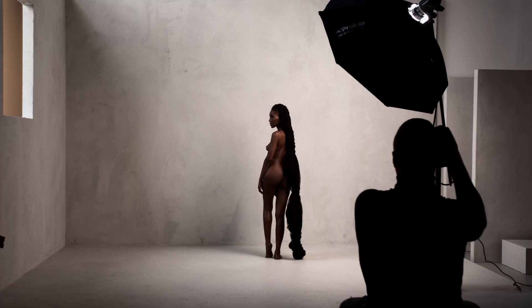We just finished the shoot. We had a wonderful day shooting with the whole team and I think we made some very strong images. We're going to look at them at the computer, edit some, retouch some, and then select the best ones from this day.